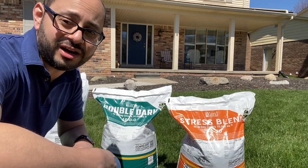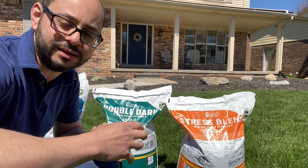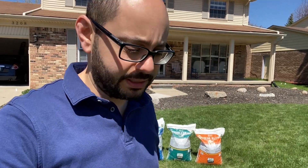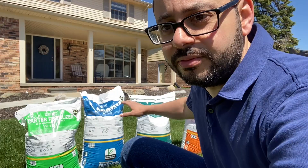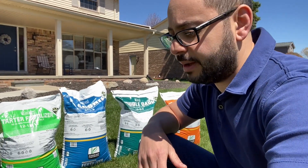All four of these fertilizers are spiked with Bionite. Bionite is like Milorganite — it's a bio-solid that feeds the microbes in the lawn to help improve the soil. Each one of these bags is good for up to 15,000 square feet. My lawn is only 7,500 square feet, so I'd be putting down only half of the full bag for each application.